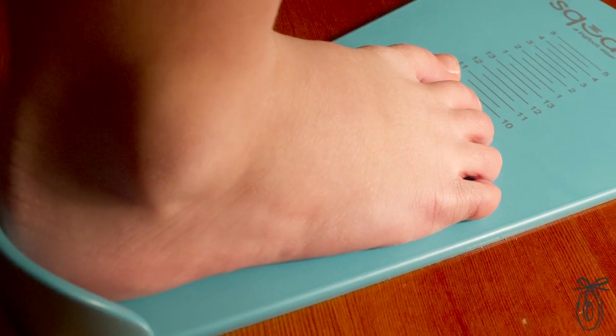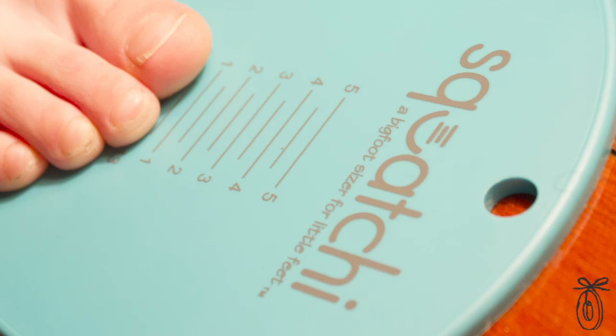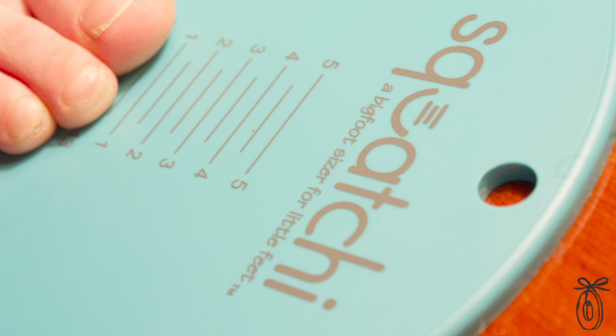Amy introduced me to the home shoe sizer idea back in 2011. She wanted to get my opinion. And as soon as she told me about the idea, I thought — genius. This is a product every parent needs.